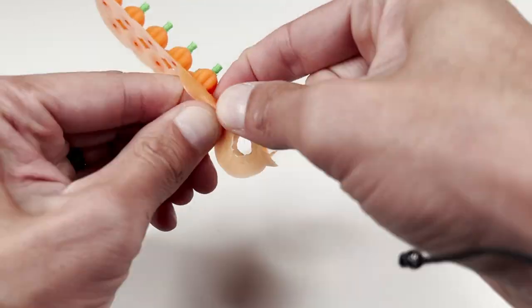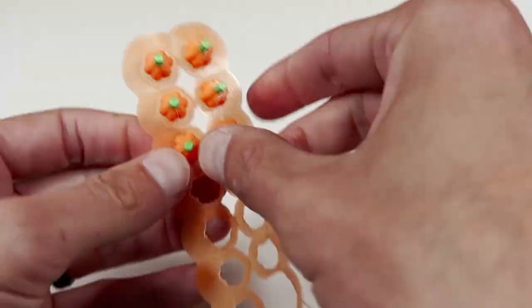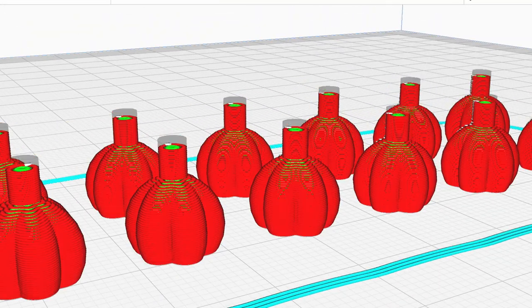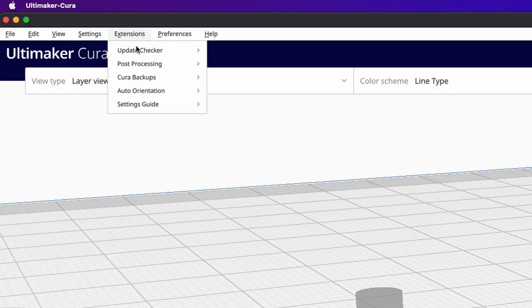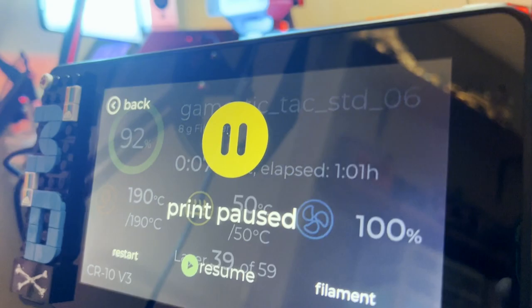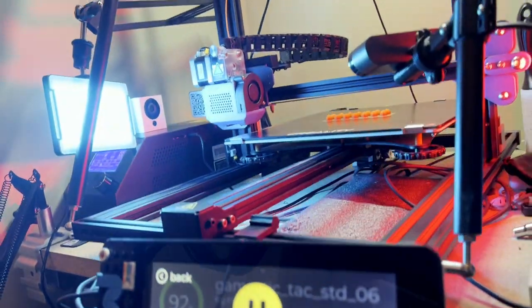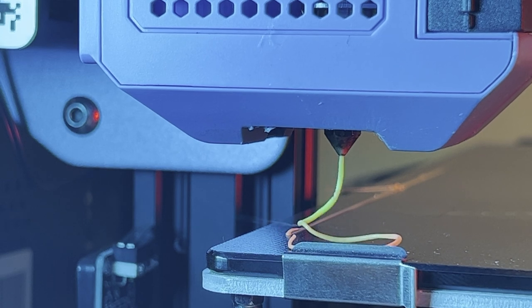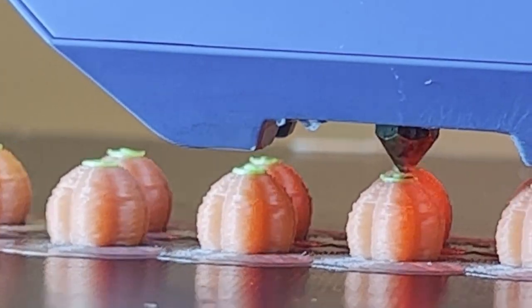While using a brim may have helped with bed adhesion, now I have to separate every one of these pieces individually. For that little extra flare, I used the Cura Pause at Height Post Processing plugin to print the stems in green. What this plugin allows you to do is pause the print at a given layer height, allowing you to switch the colors and resume where you left off. This won't be the last time you see this technique.